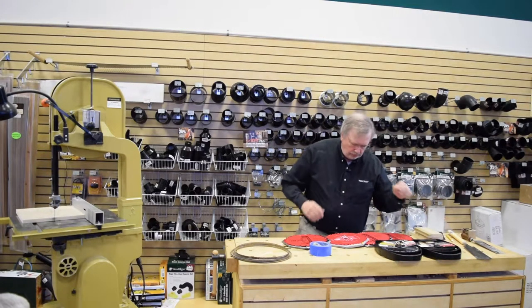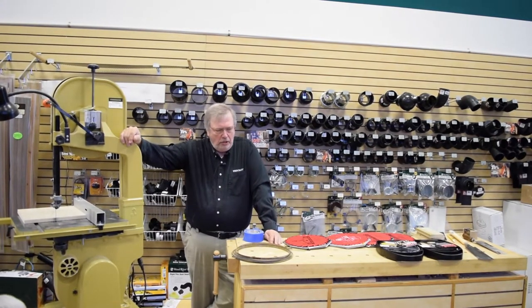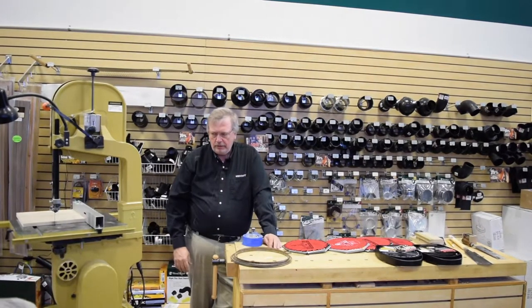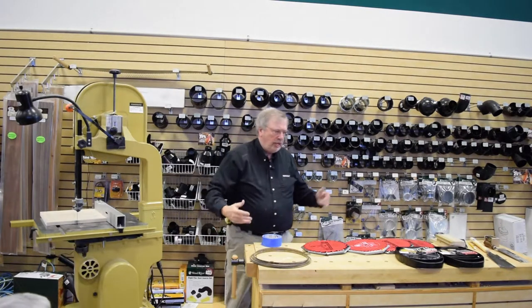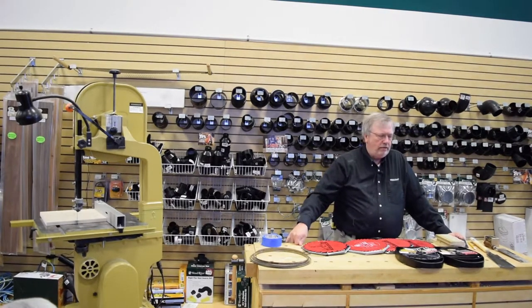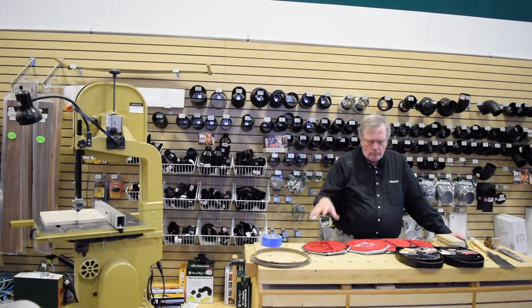We're going to talk about saws. There are all kinds of saws — chop saws, miter saws, hand saws, band saws, table saws — but we're going to focus on three: the table saw, band saw, and hand saw. The queen of the shop is the table saw. People ask why — all it does is straight cuts. Well yes, but it does it very, very well: mitered cuts, straight cuts, rip cuts, cross cuts, angle cuts.